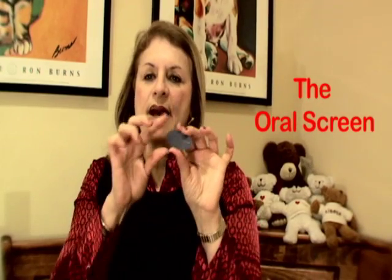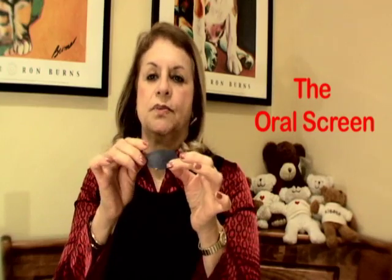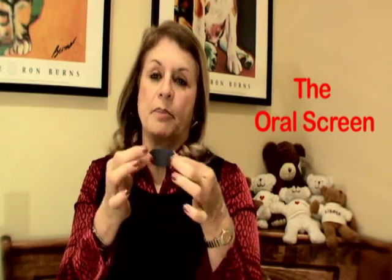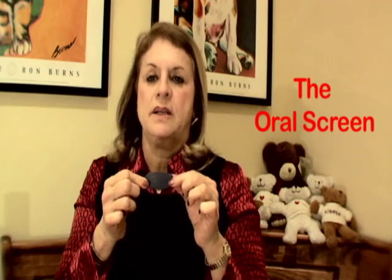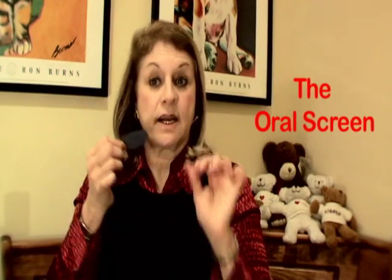This is an oral screen. I just make them myself out of different coffee covers, but there are people that sell these in Europe — it's really a big product. It's called an oral screen, and you would just wear it by stretching your lips over it to help develop more of the lip seal, which is one of our goals.